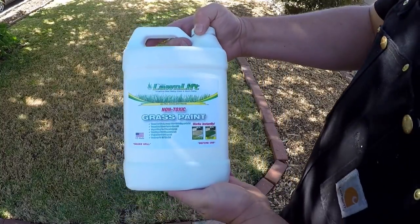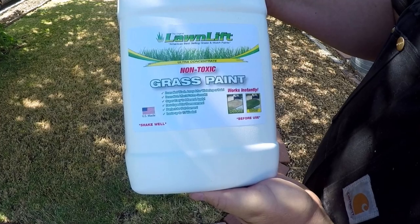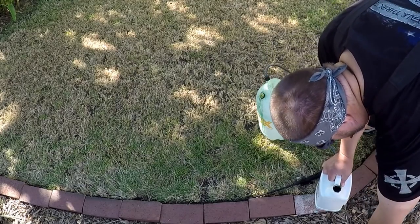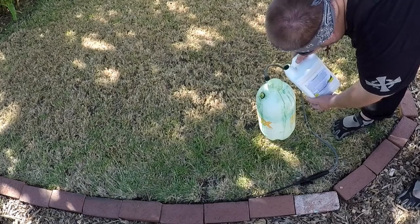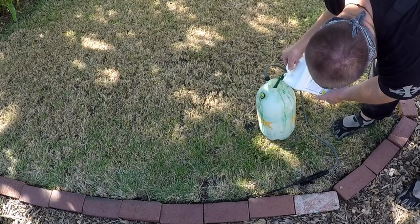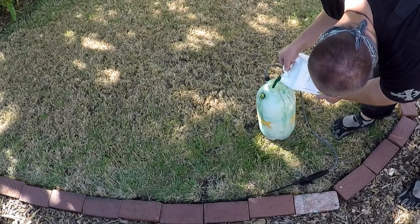I want to talk about the type of paint I'm using. This is a product called Lawn Lift. I have no affiliation with the company — it's just a product I've been using for years with great results. I have tried some of the competitors and this particular product has held up really nicely. This is a concentrate, so you're going to dilute it. According to the container it's one part paint to six to ten parts water, but I stick to more like one part paint, five parts water. Over time, that's been the best mixture for me, and by having it at a higher concentrate I can do a thinner layer of paint.